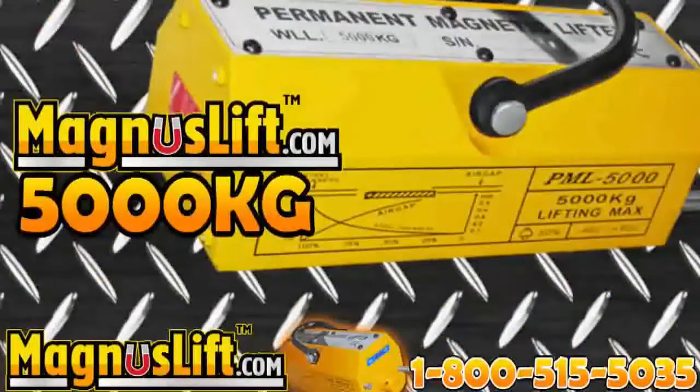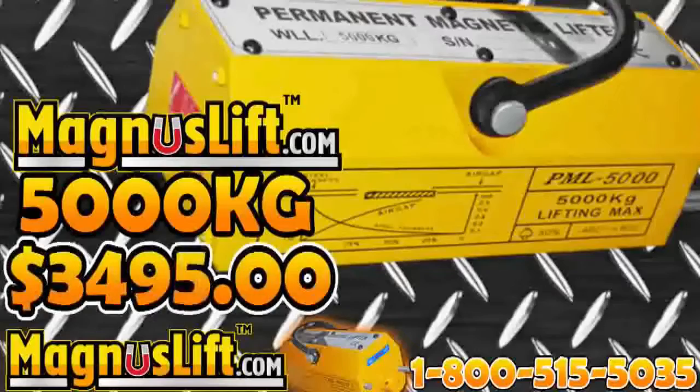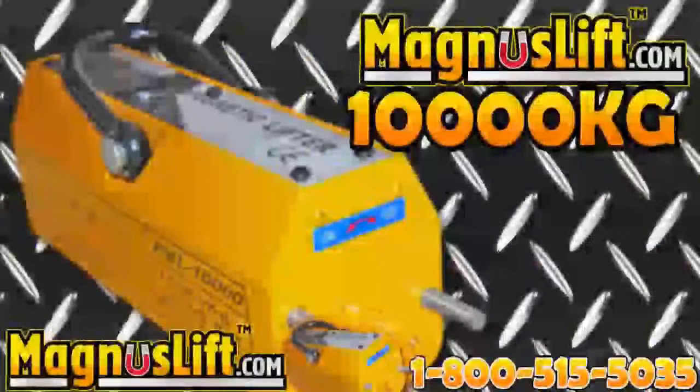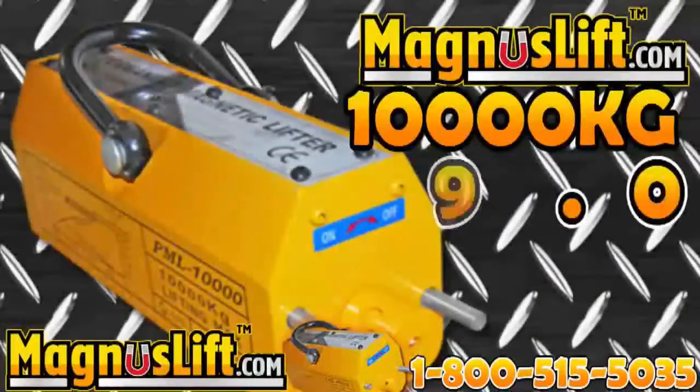5,000 kilograms at $3,495, 6,000 kilograms at $3,995. And the Ultimate Magnus Lift — 10,000 kilograms for only $4,995.